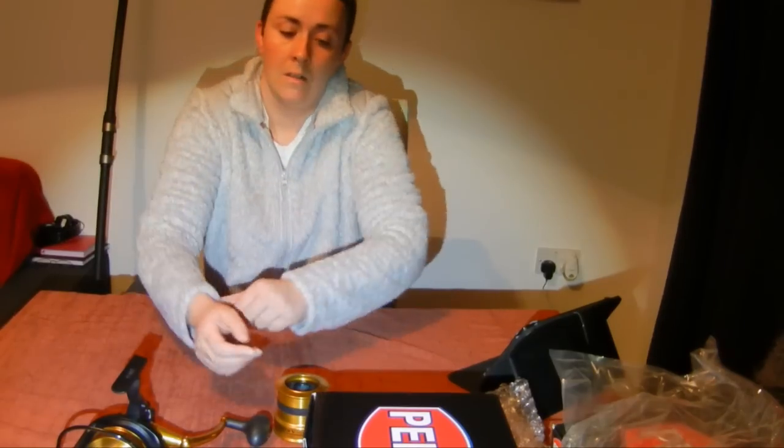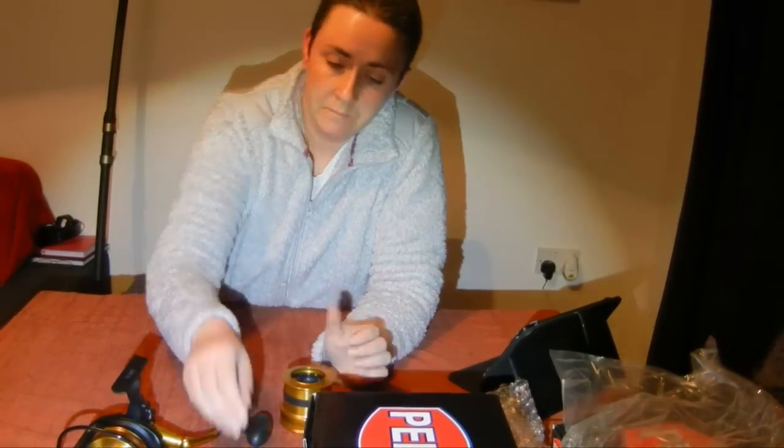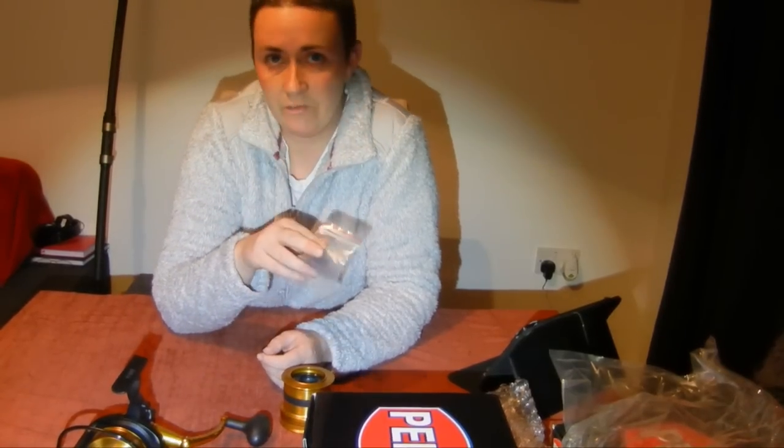So there we go — unboxing of the Penn SpinFisher Long Cast. The next video will be a comparison between the SpinFisher, the Surf Blaster, and the Fierce, and we'll maybe include the first casting session as well. Alright folks, we'll see you in the next one.